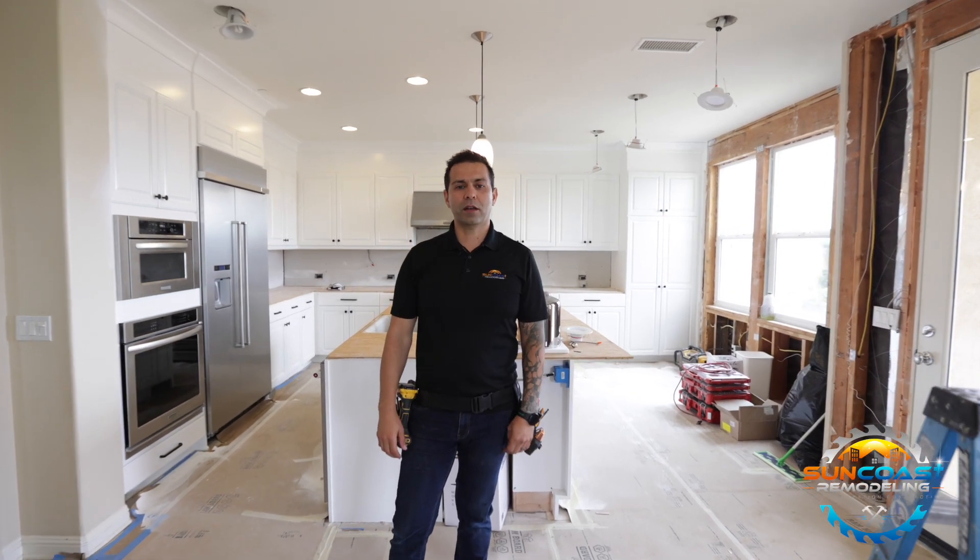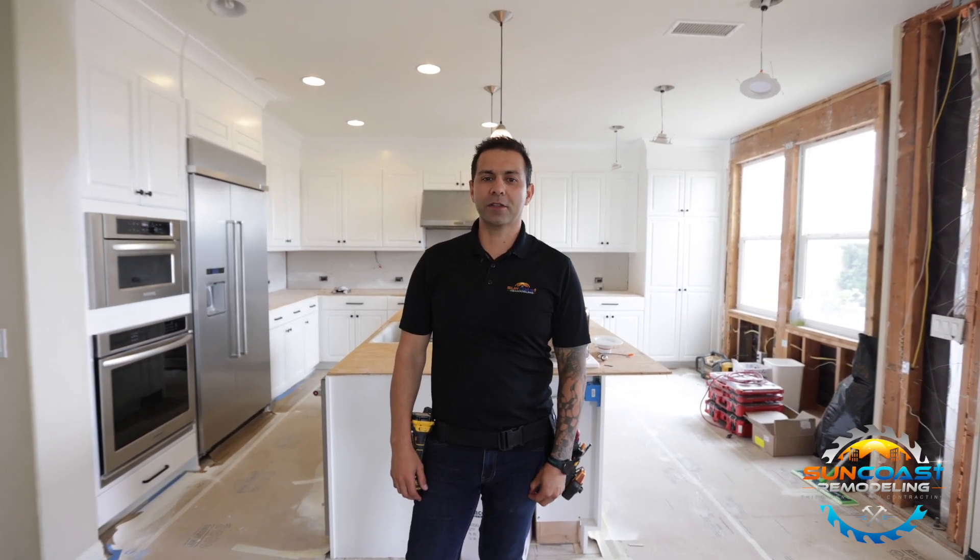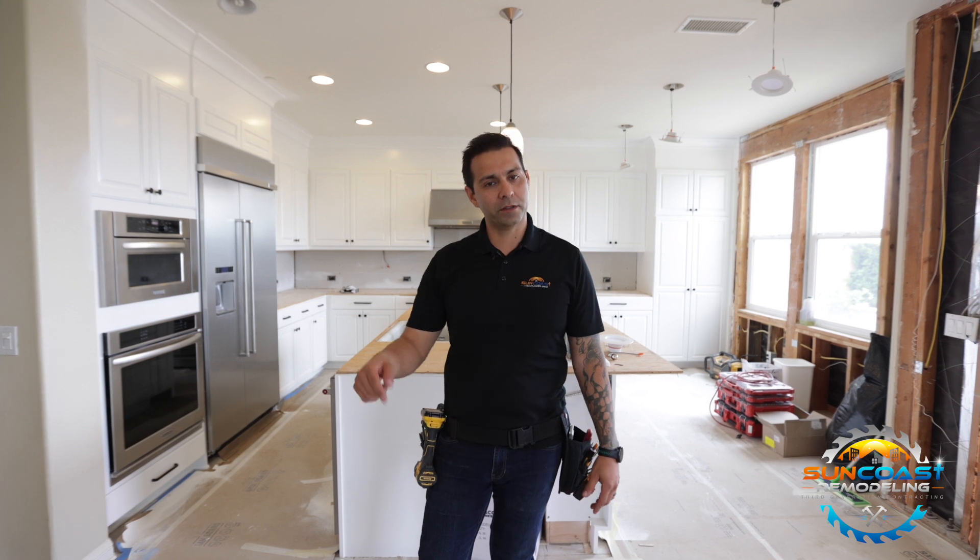Hey guys, this is Phil with Suncoast Remodeling. I just want to show you guys a couple quick tips on how to keep the cost of your kitchen remodel down.